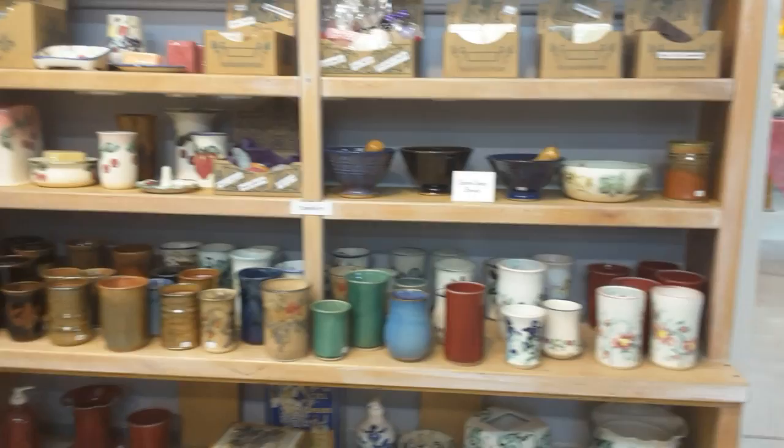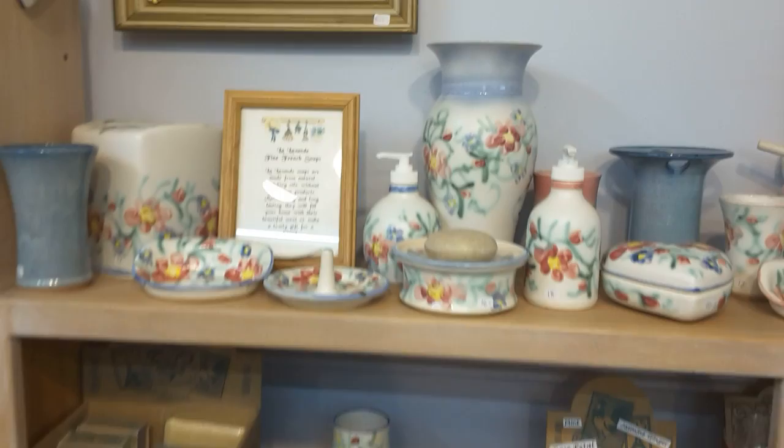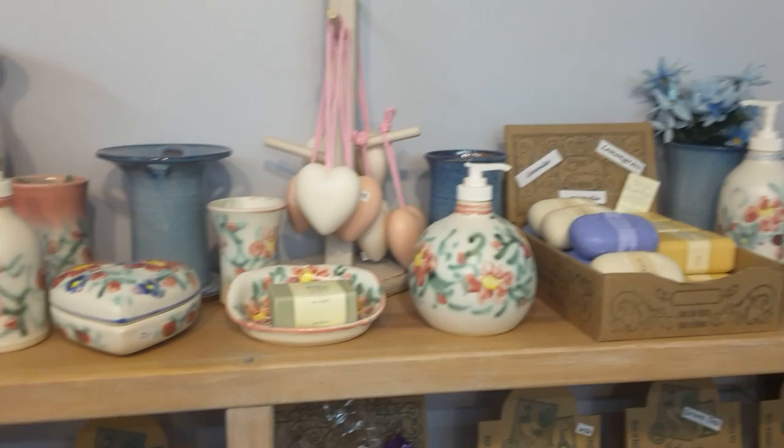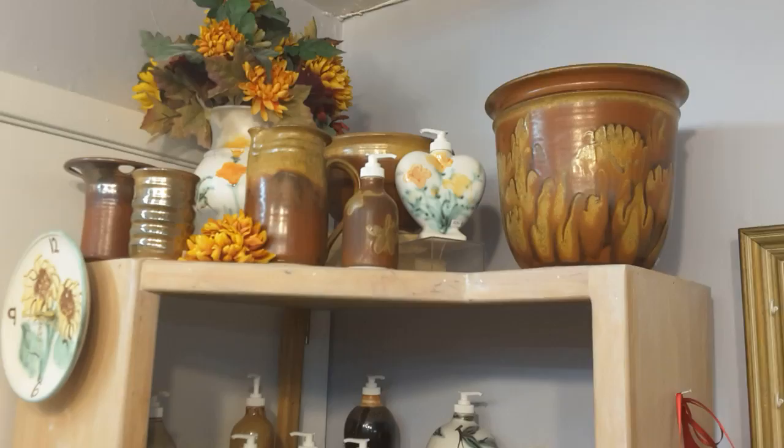Lots of tumblers — we do them in various sizes. Here's a nice selection of English garden: Kleenex holder, soap dish, a two-piece soap dish in the middle, a couple more lotion or soap pumps, a heart box, dog rose, and a lotion pump. We also make various baskets.